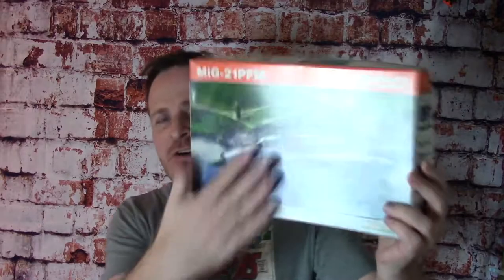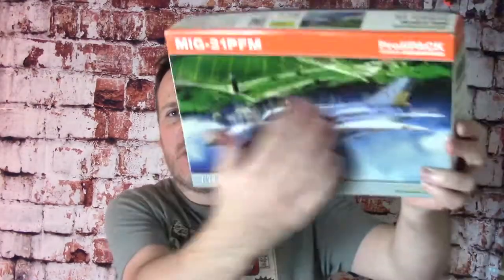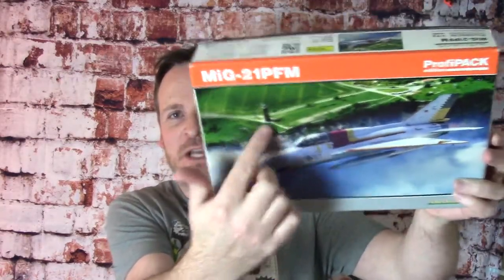Hey y'all! Welcome back to part number three of my MiG-21 build. In this episode we are going to work on the painting side of things. This beautiful aircraft in this German scheme — the white, the blue underneath, and all the red, yellow and black parts going on to it. Without further ado, let's go ahead and get started.